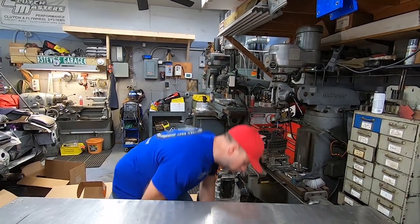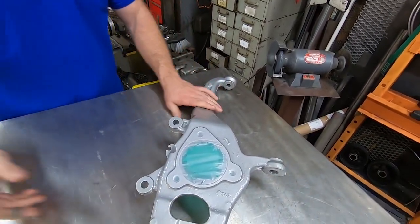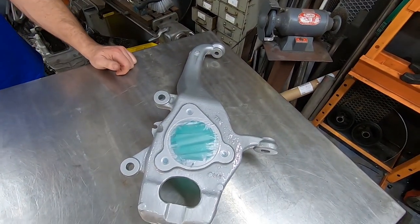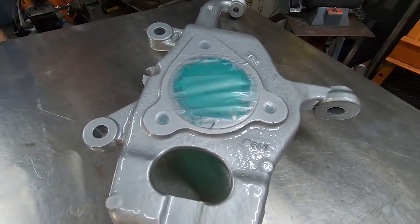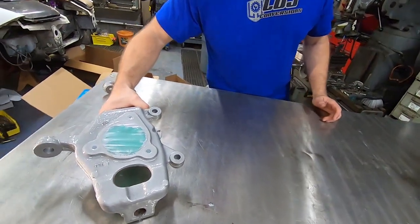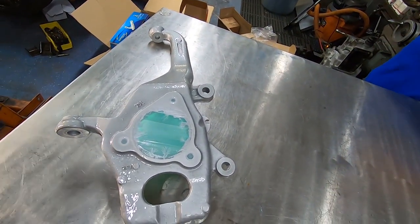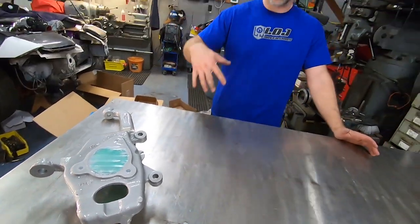What we did end up keeping were our front spindles — that's the part that the control arms bolt to and your wheel bearing bolts to. So what I have here are our used front spindles, but after they've been reconditioned. We had them media blasted and powder coated in silver. They came out really nice. It's hard to believe it's the same part that was originally all nasty and rusty, but sure enough, these are the same parts.